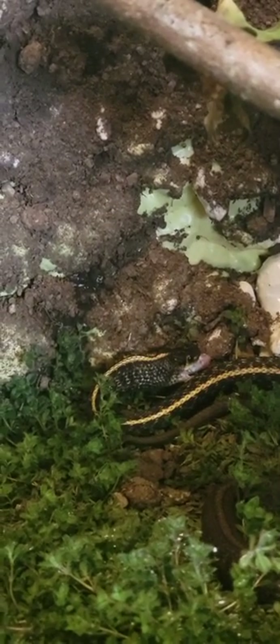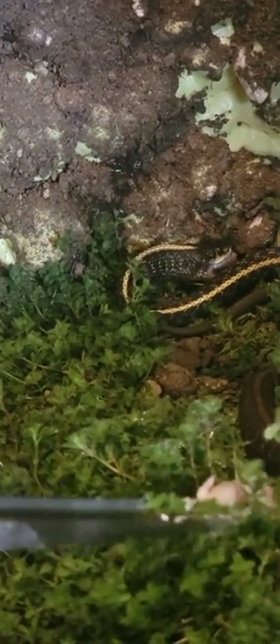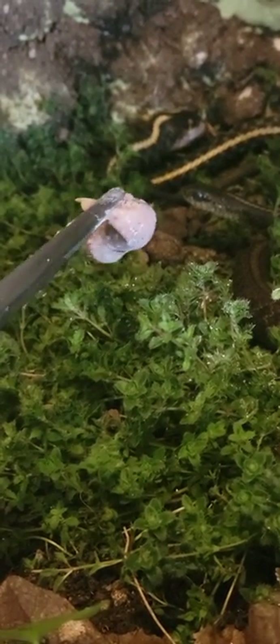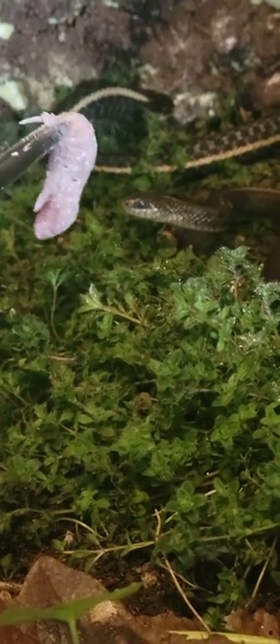The other ones aren't trying to eat right now, but hopefully they'll come around and start knocking down pinkies too. Trying to get this big one to eat, but you gotta wiggle the pinky to make it seem alive for them to be interested. The other one is flinching like it doesn't want anyone taking its food.